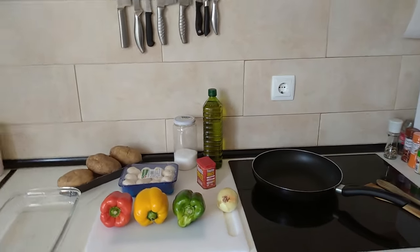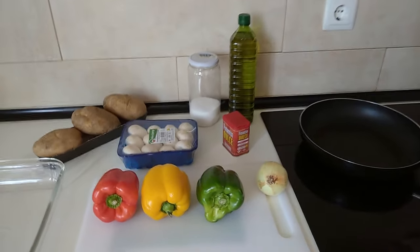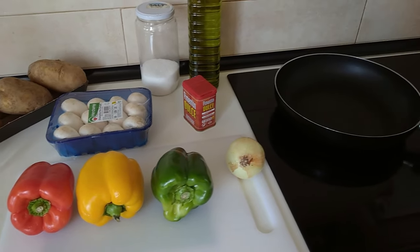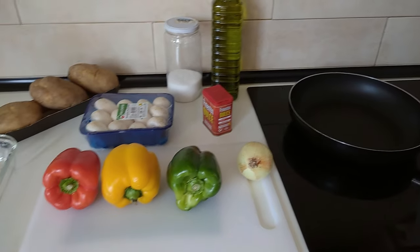Hello and welcome to Home Cooking Spain. Today I'm going to be cooking fried potatoes with mushrooms, peppers and onions. So let's begin.